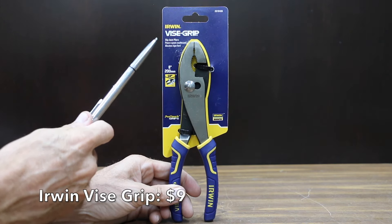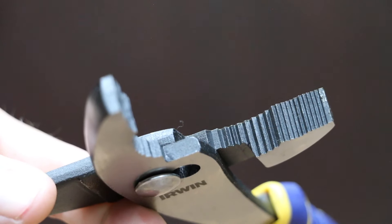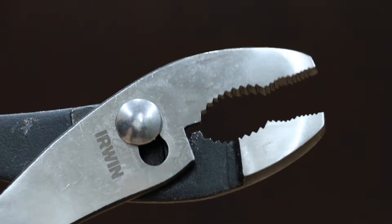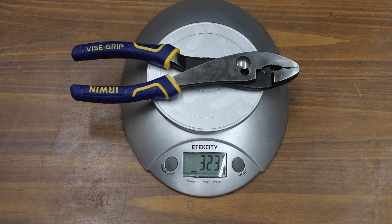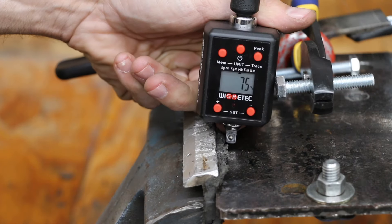At a price of $9 is this Irwin Vice Grip brand. Constructed from durable nickel chromium steel with right angle teeth that grip in all directions for maximum bite, machine jaws for maximum gripping strength, and an induction hardened cutting edge that stays sharper longer. The Irwin brand is made in China and is by far the heaviest yet at 323 grams. The Irwin did the best yet and moves into the lead at 75 inch pounds before it finally lost grip.